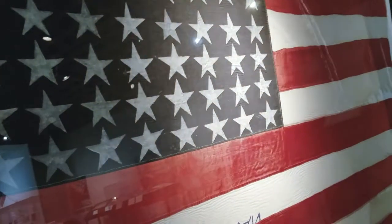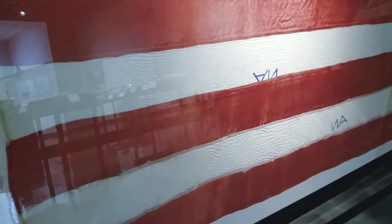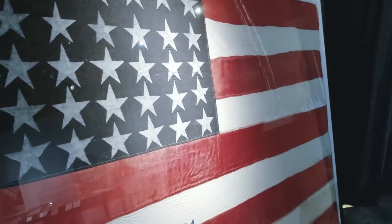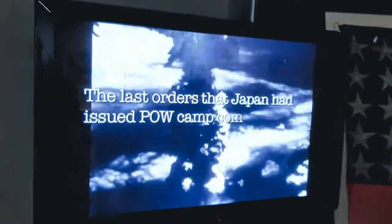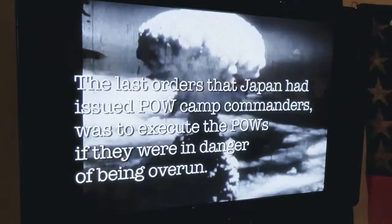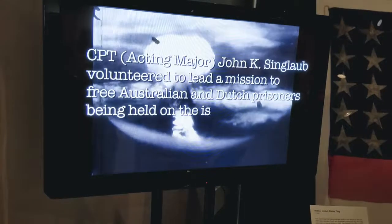And this is the flag he is talking about. There should have been 48 stars at that time. That flag was, I guess, four days after we jumped in, presented to me by the prisoners. And I found it was useful when I was moving some of the ambulatory prisoners from the prison camp down to the southern tip of the island. And that's still part of that flag.